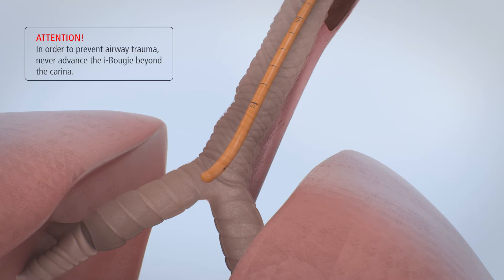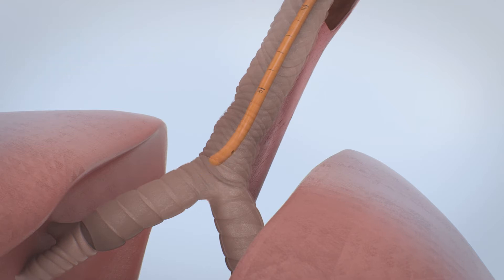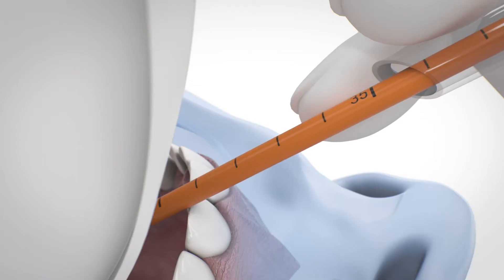Attention! In order to prevent airway trauma, never advance the EyeBougie beyond the carina. In this case, withdraw the EyeBougie to the 25 cm marking.